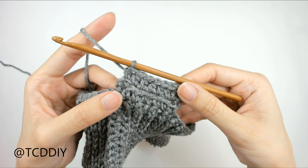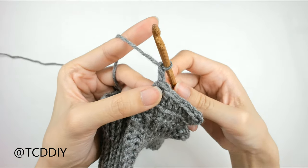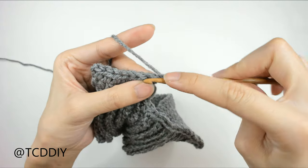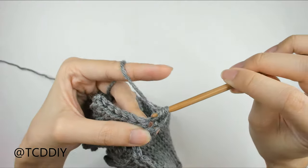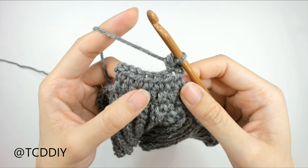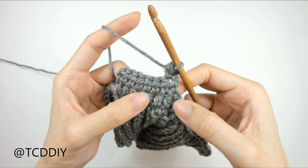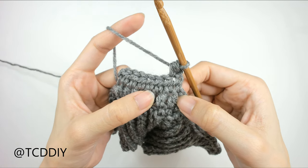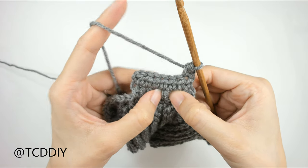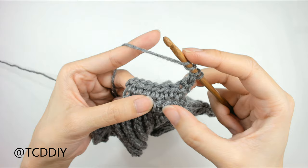Now that we've finished our second half double crochet row, we can start going in with our cable stitches. We're going to do a chain up of two that counts as a half double, flip our work, and put one half double into the first stitch. Now we're going to go in with front post double treble crochets, which are like regular treble crochets but with a yarn over of three instead of two. To get our cabling, we're going to start by skipping the first two half double crochet posts. Count this first one as one, two, three, and then insert our hook behind that fourth post. Yarn over one, two, three times, then insert our hook behind that post.